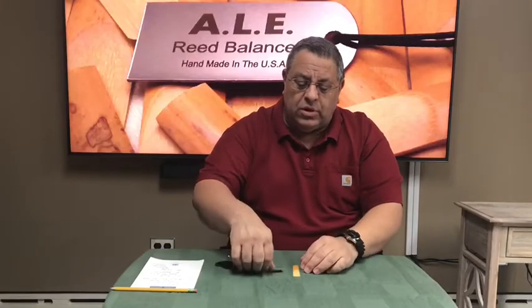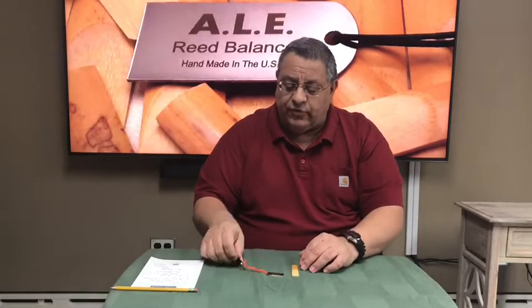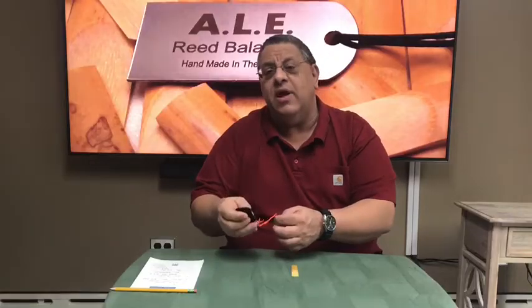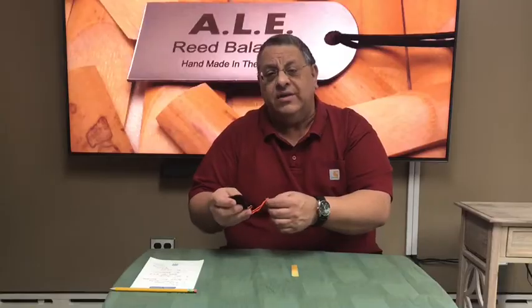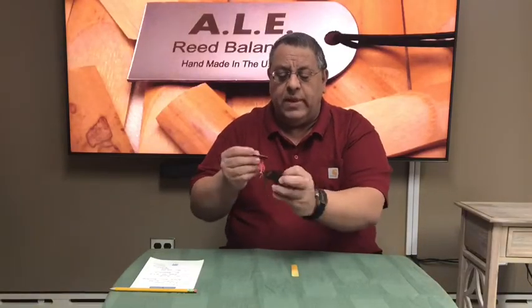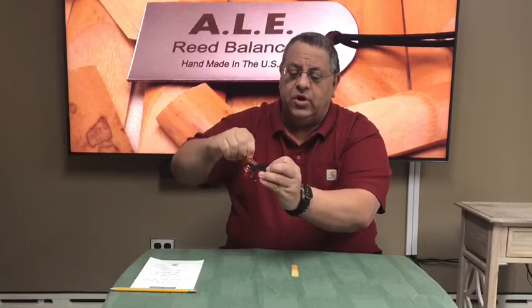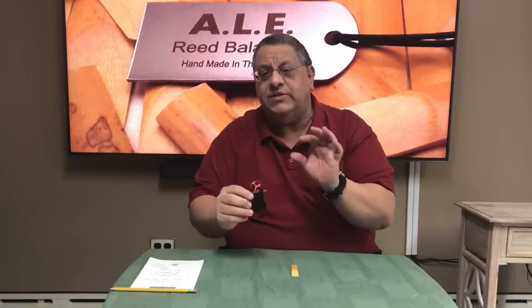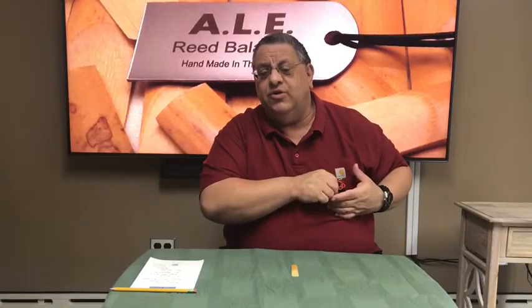The tool allows you to take off a little bit at a time and leave a beautiful satin finish. I've also made a version you could connect to your keychain if you're a pit musician in a Broadway show or in a concert band and don't have access to your case in a timely fashion. We make two versions: one with a leather pouch that hooks up to your keychain, and one in a plastic sleeve you could put in your shirt pocket.